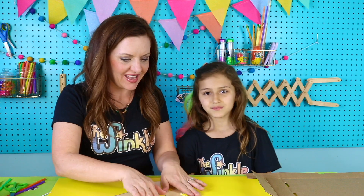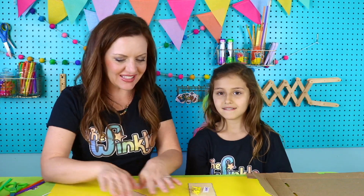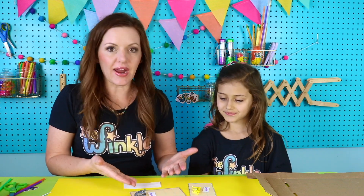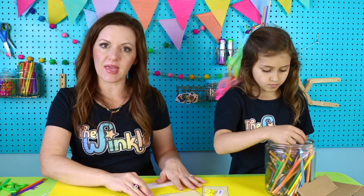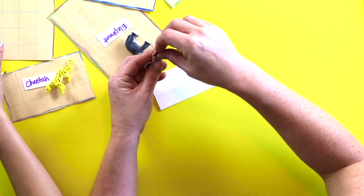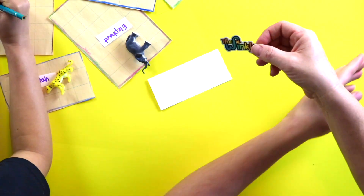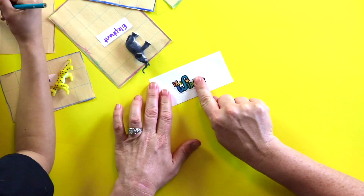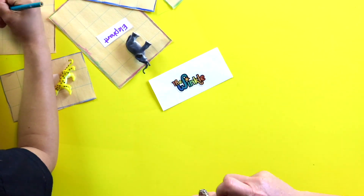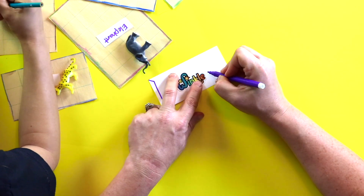We have all our animals and their habitats — this is so awesome! Now you guys at home can totally color your habitat. You can put grass, water, or anything you want inside, or just color it a color, or leave it plain. For this part you'll want some colored pencils, markers, or crayons. I'm going to make a Winkle Zoo sign using the Winkle sticker — it's a vinyl sticker, so you could actually put it on your water bottle if you want.